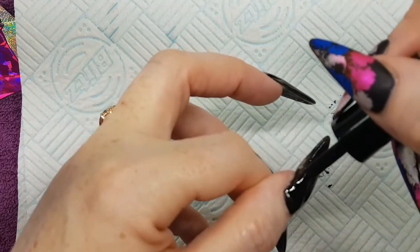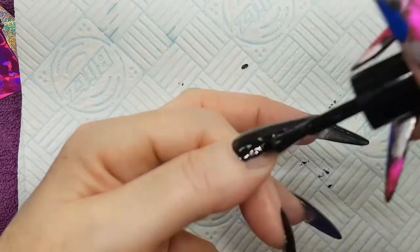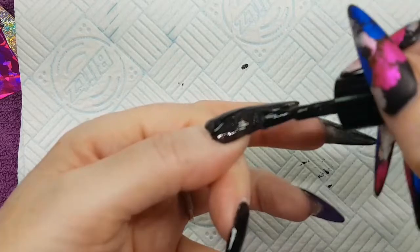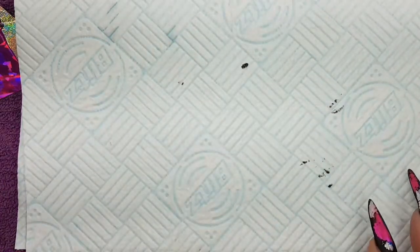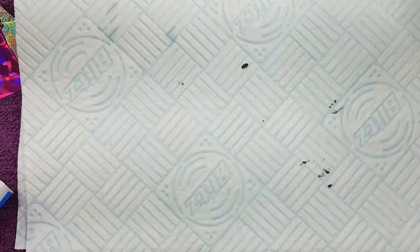Going to be brave and do my thumb at the same time just for quickness. On the client I would definitely do the thumb separately, especially with it being black — you want to make sure it's got a full cure in the lamp. Just tidy up, stick it in the lamp for 30 seconds. I've actually just knocked it on the way into the lamp so just topped that up.